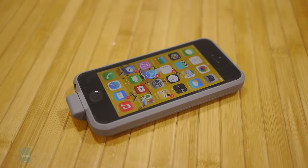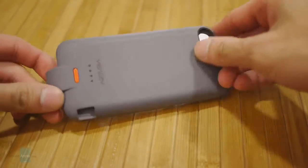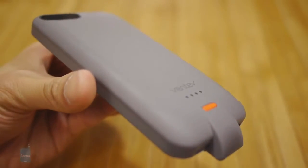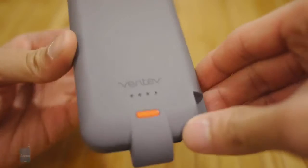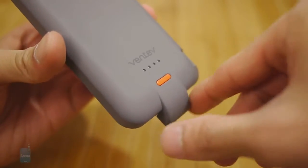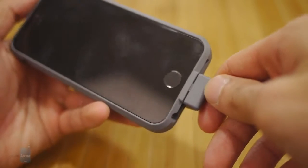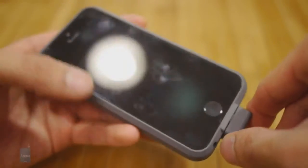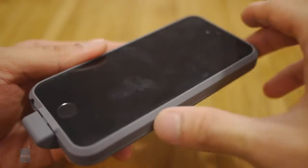The Ventiv PowerCase 2000 does a good job of protecting the handset around the sides and even the back, but the front is left exposed. The subtle curves around the edges of the case give it a very comfortable feel in the hand, but the thing we're not too fond of is the nub towards the bottom where the Lightning connector connects to the handset. It makes it a little bit obtrusive because it sticks out, but at the same time it's really nice that they maintain the handset's overall size.